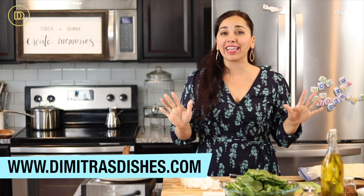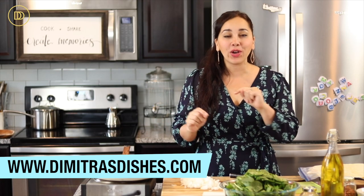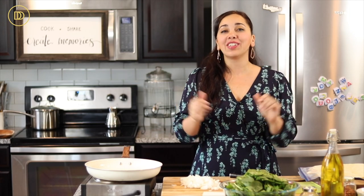Hi guys, welcome to another episode of Dimitra's Dishes. Today we're going to be making something so decadent and delicious you're going to want to sit down, watch carefully, go on over to the website, print the recipe out, and make it ASAP. Today we're going to be making spanakopita dip — it's going to be warm and cheesy and creamy and delicious, and it's keto friendly so anyone on a low carb diet can really enjoy this one.